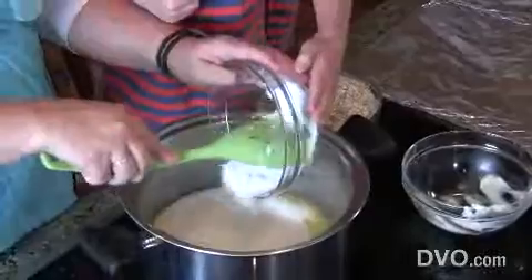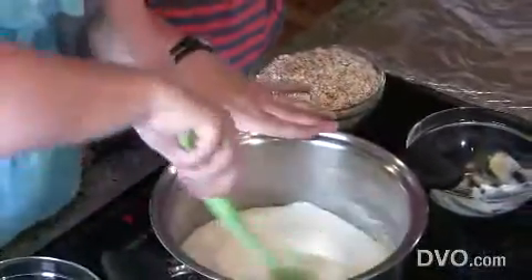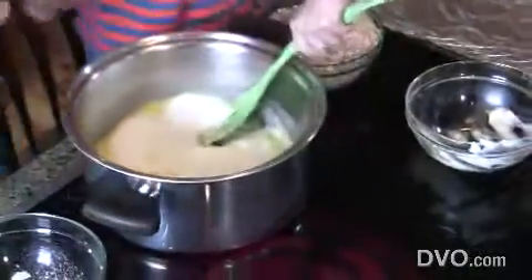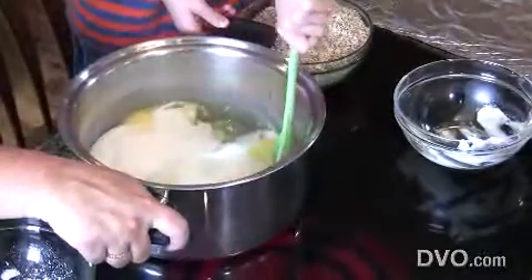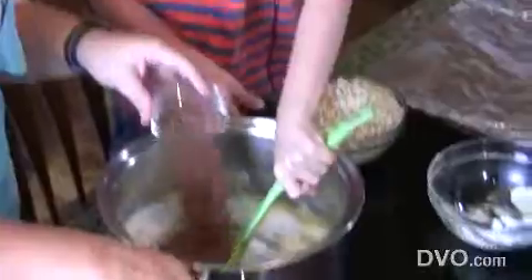That's sticking — let's get it all out. Stir the sugar in. And what are we going to add next? Chocolate. This is the cocoa powder that makes it chocolate.